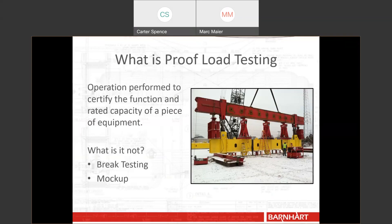It's also not a mock-up. Mock-ups are similar in that they certify or ensure something, but it's not proof load testing. And finally, it is not load weighing. We do provide load weighing services, but that is not what we're talking about when we discuss proof load testing.